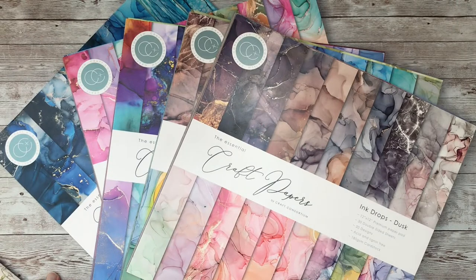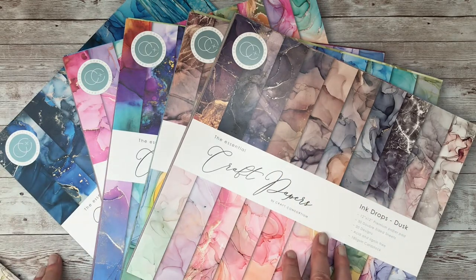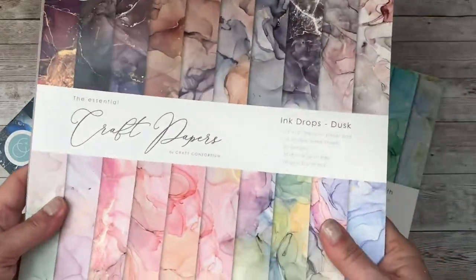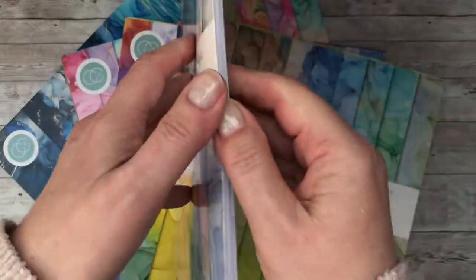Hello everyone and welcome back to Elizabeth Hogarth Designs. Today we're going to be taking a look at the Essential Craft Papers from Craft Consortium. There is a huge library of beautiful papers, but I'm going to be focusing on the Ink Drops range. If we specifically look at the Ink Drops range, you've got marbled effect papers.